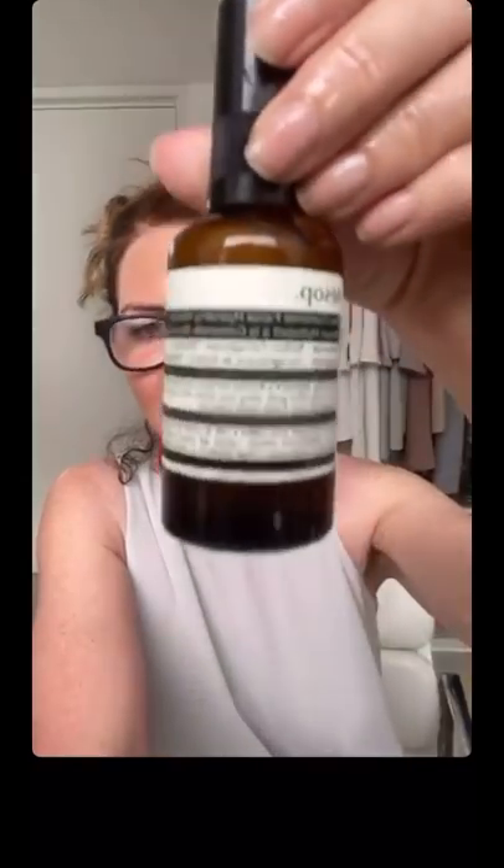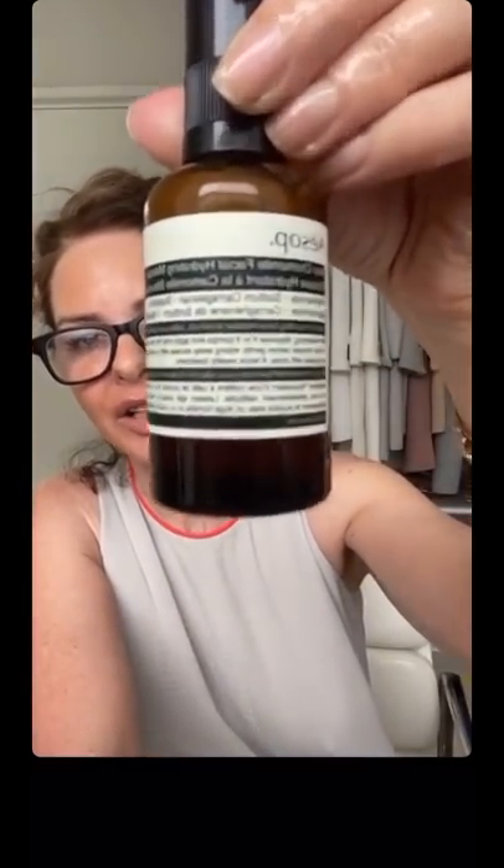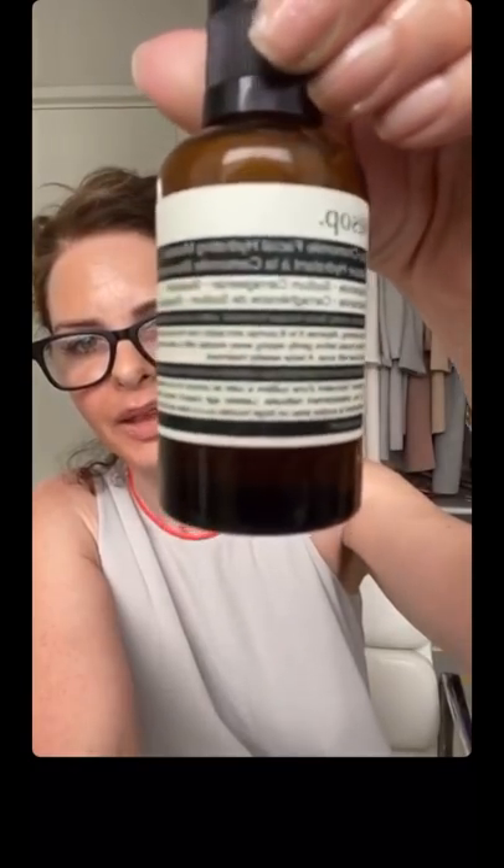I'm going to talk to you about a really good one for combination skin - the Aesop Blue Camomile Facial Hydrating Mask. Even though it's hydrating, the ingredients are quite purifying. It's a very good one.